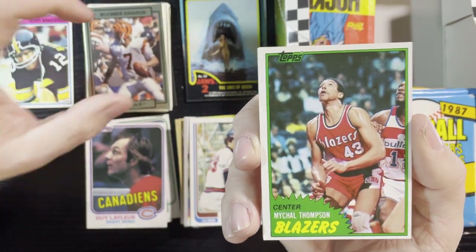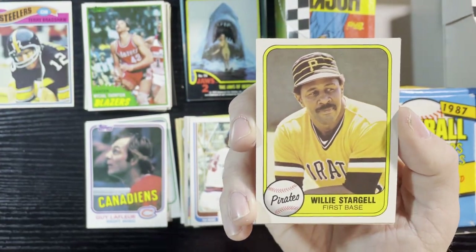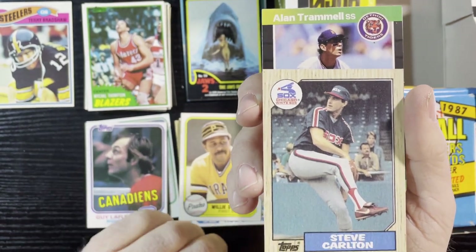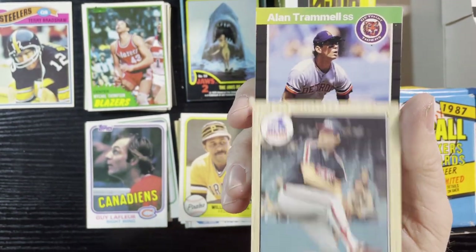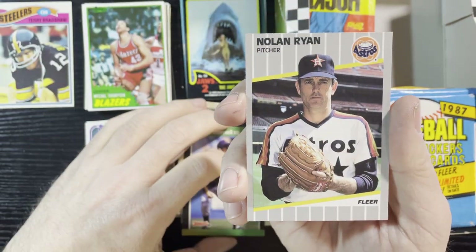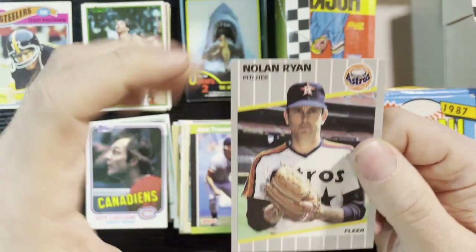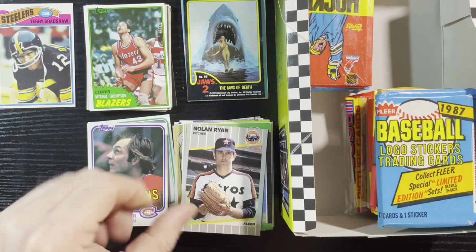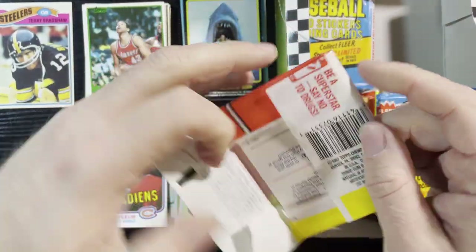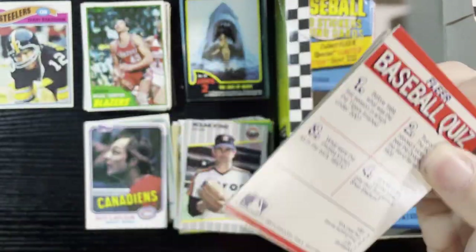Very nice. Up next, Michael Thompson of the Portland Trail Blazers. Another Willie Stargell from '81 Fleer — we'll take that. Steve Carlton of the White Sox from '87, Alan Trammell from '89 Donruss, and the last card — a Nolan Ryan 1989 Fleer. You can never go wrong with Nolan Ryan, that is for sure. Very nice, get a lot of hockey wrappers in this one.